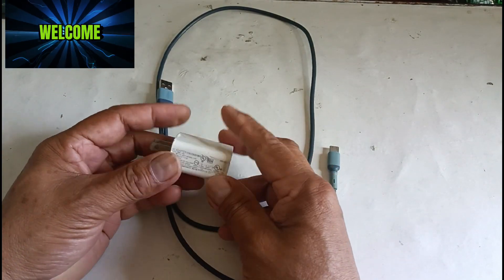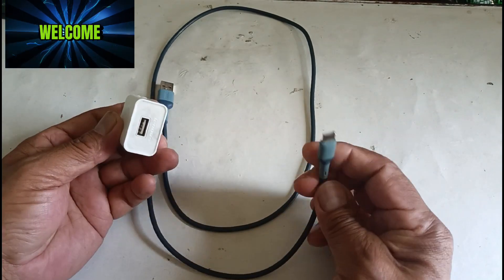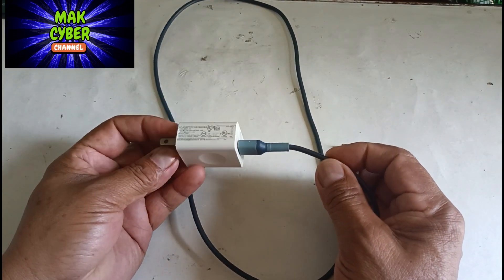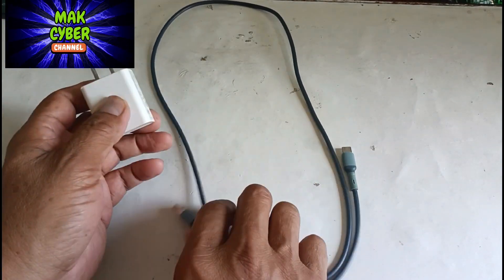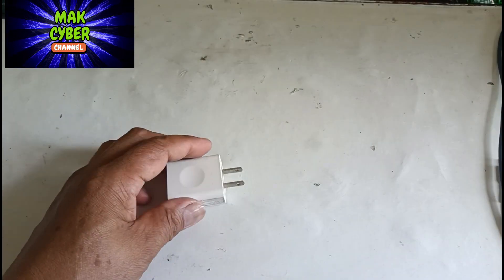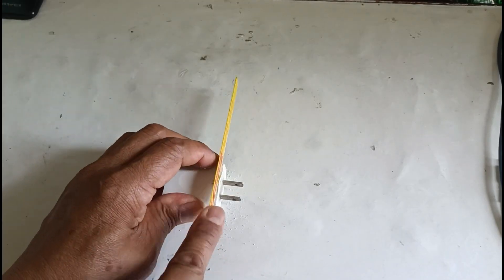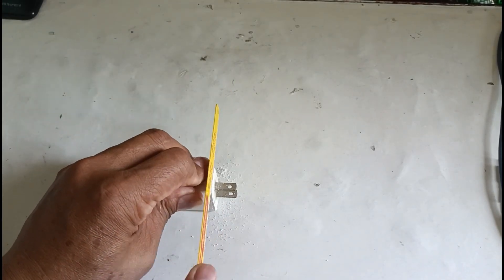Welcome back guys. In this video I will share with you how to make a USB extension, just using an old charger. Come on guys, let's get started. This charger is no longer working — the only important thing here is the USB port.